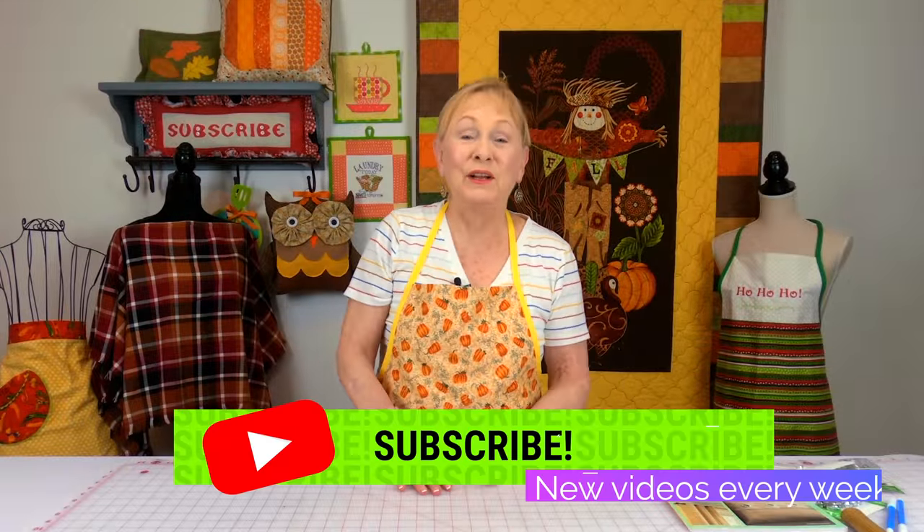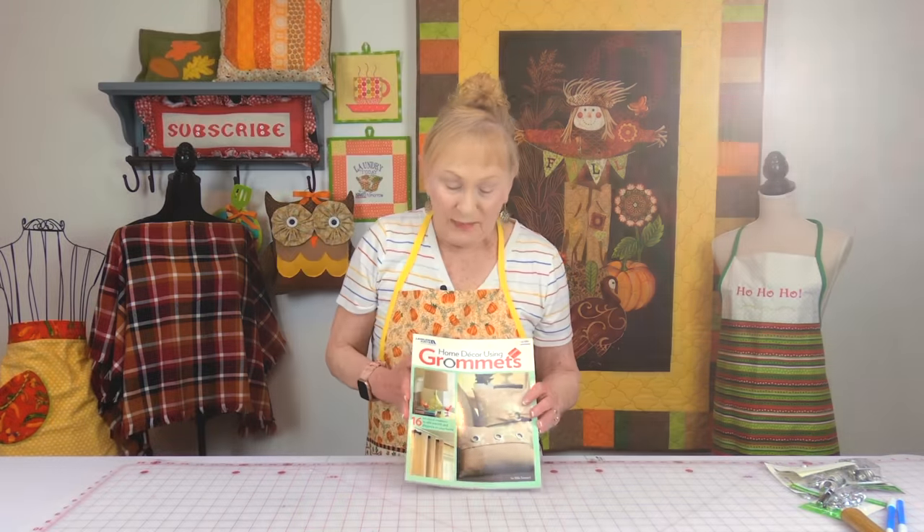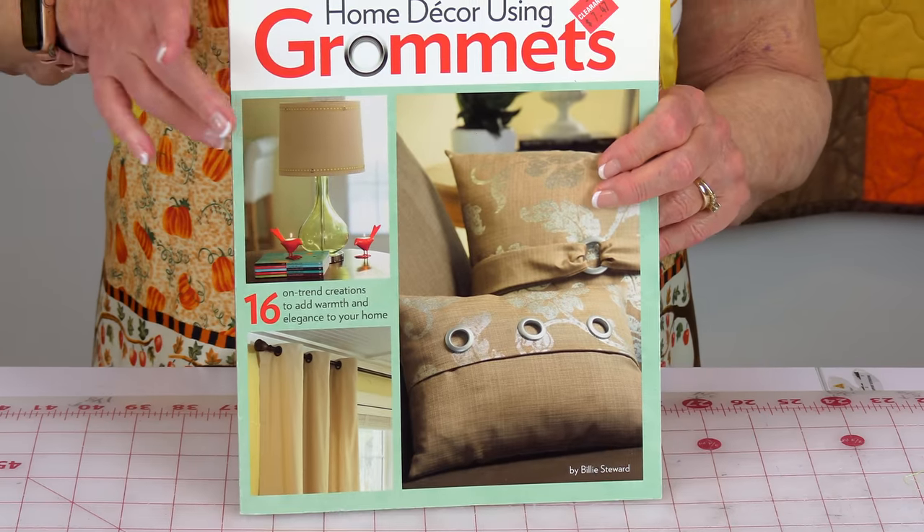Hi everyone, I'm Cheryl and welcome to the Sewing Room Channel. This is your tip of the week, and this is a book on using grommets on your home decor — the title is Home Decor Using Grommets.